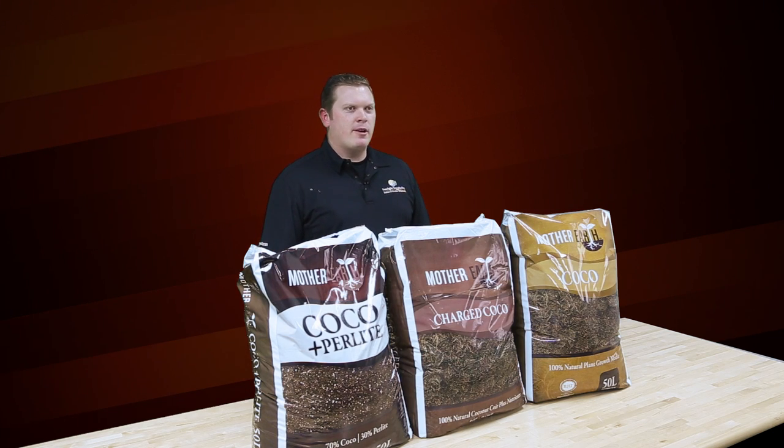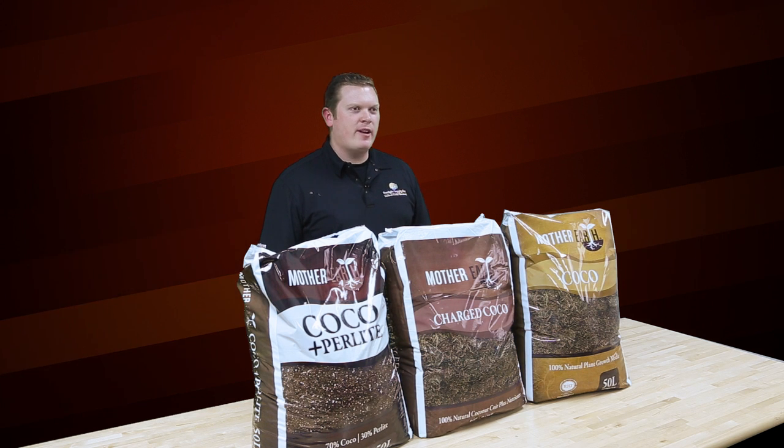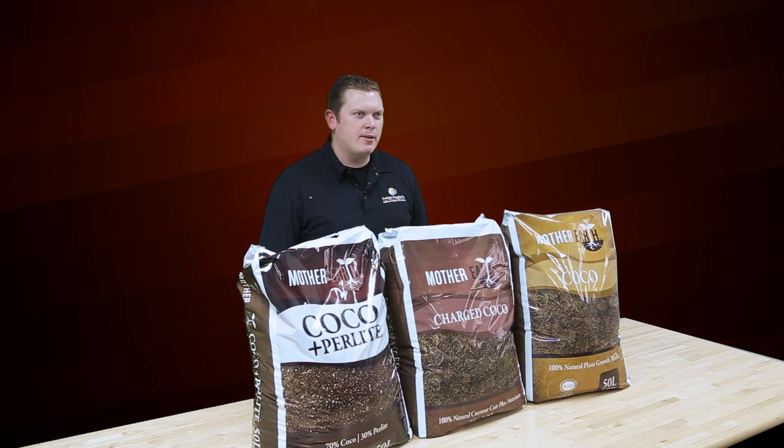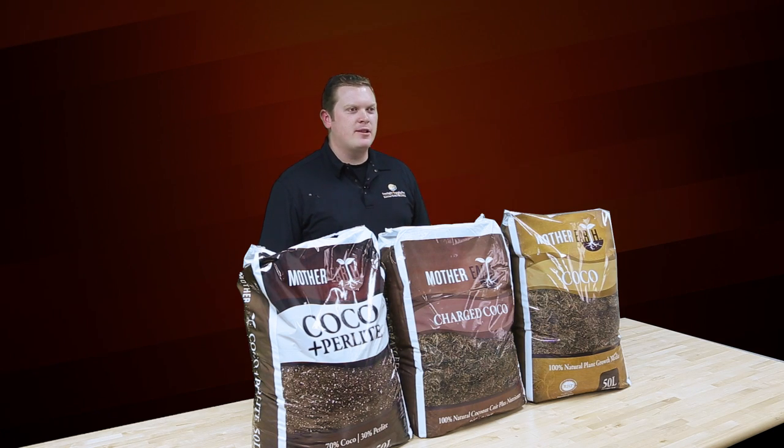All Mother Earth Cocoas are 100% natural substrates that are RHP certified, buffered, pH adjusted, and great for planting indoors or outdoors in either hand feeding or drip irrigation applications.